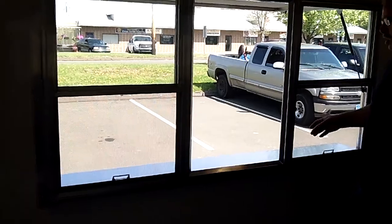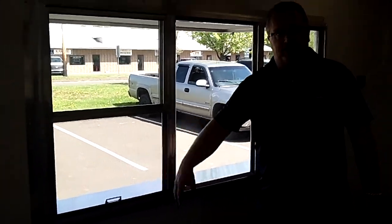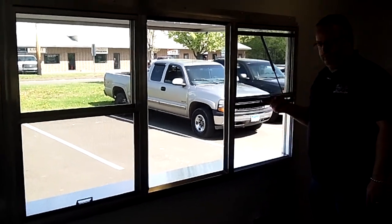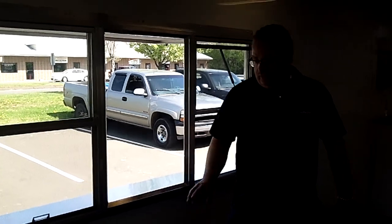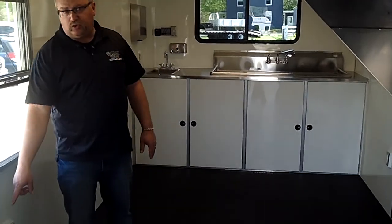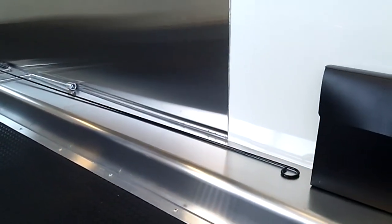Because of the serving window you've only got screens here, so you can close your window down, still have the screen so the bugs can't get in during hot weather, and then open your screen to serve. We also have a very large gray water holding tank inside, so we had to raise the floor to accommodate that. You'll notice the fenders are very low on the inside of the trailer, which makes it really good for putting your equipment and work tables in there.